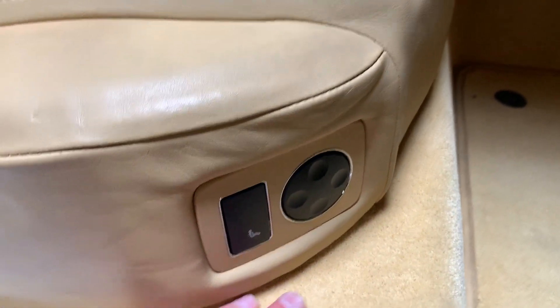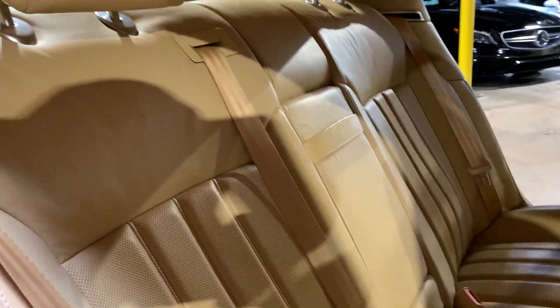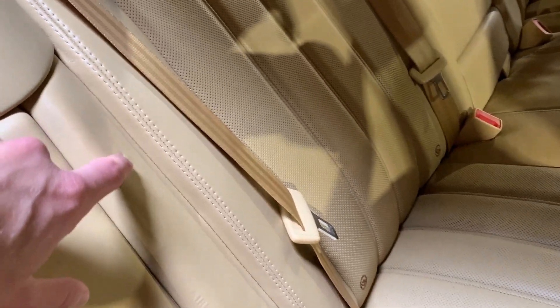The carpet's really nice and there are some power functions in the back. The leather work is pretty much as close to perfect as it can be for this car. There's a little mark right there, but it doesn't look like it actually punctured anything — it looks like something just pressed up against it.